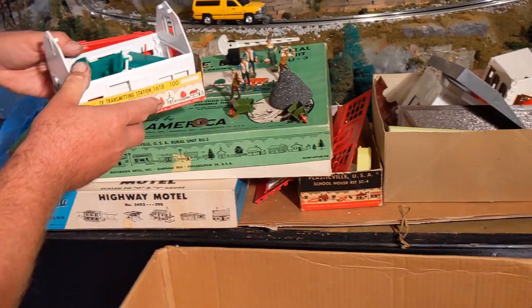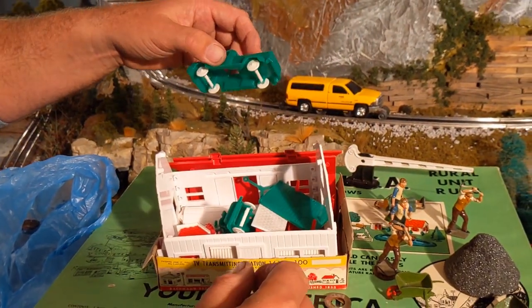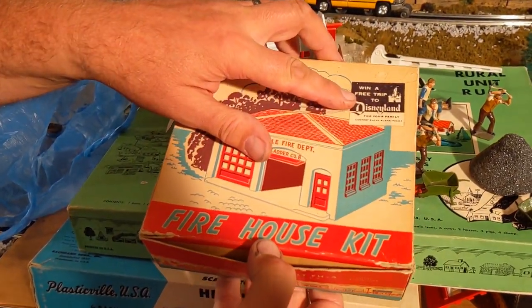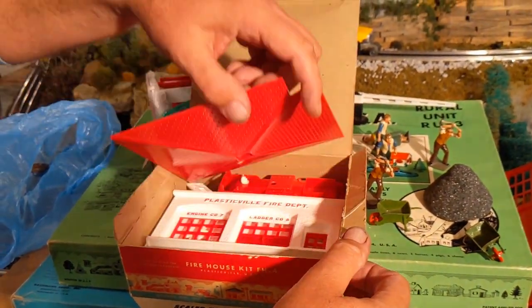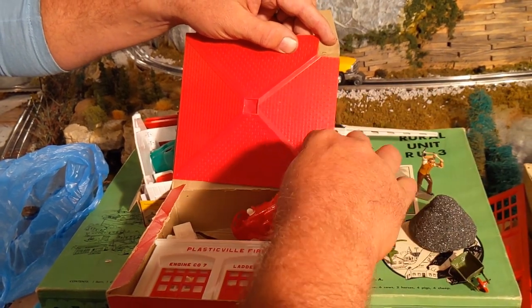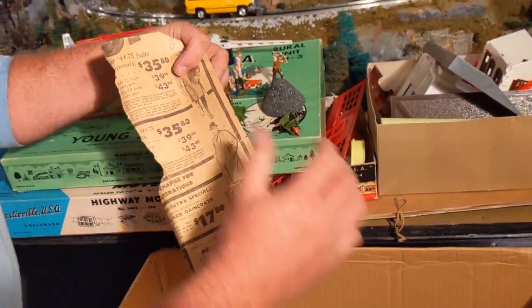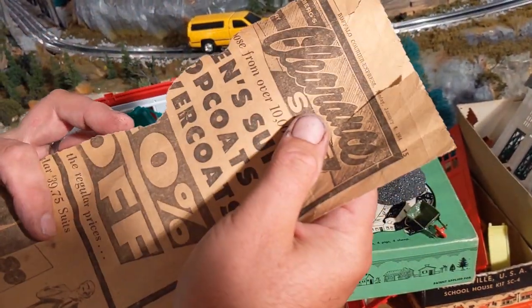Looks like another small box — we have a house and a couple of small cars, that's pretty neat. And we have Plasticville Fire Department. I thought that was going to be the jail. There's the trip to Disneyland contest again on the box. This looks like to be the fire department, and it even has a fire truck! I had this fire department and never knew it came with a truck — very interesting. Looks like we have an old piece of newspaper; we could get a suit for $44. Those were the days — it's from 1964.